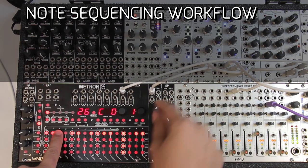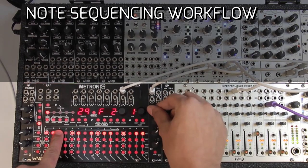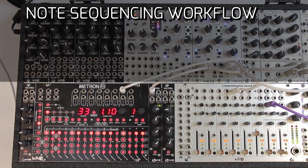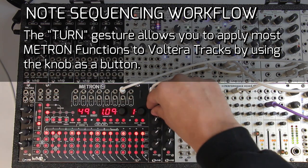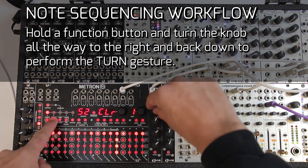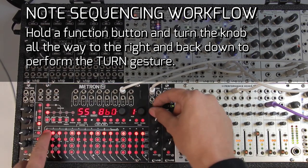This is a soft takeover, so if you turn the knob nothing happens until you reach the current stored value. To perform any function on Metron — and if you only want it to happen to a Volterra track — you hold the function you want and then perform what we call the turn gesture: turn the knob all the way to the top and back down. So to clear something out, hold clear, turn the knob all the way to the top and back down — that clears out our voltages and we can make a new sequence.